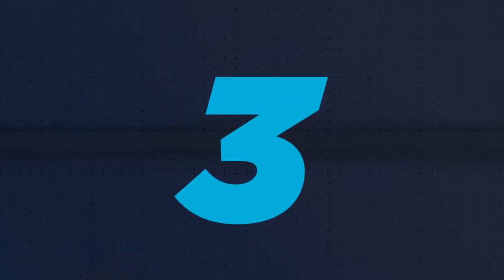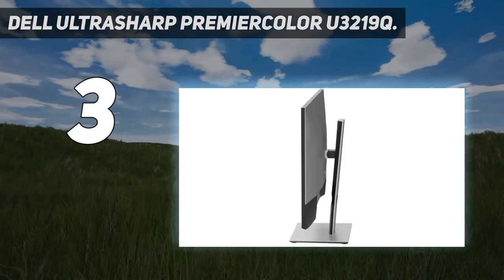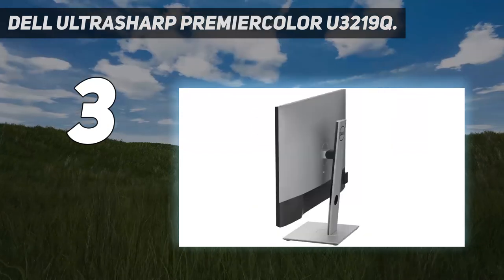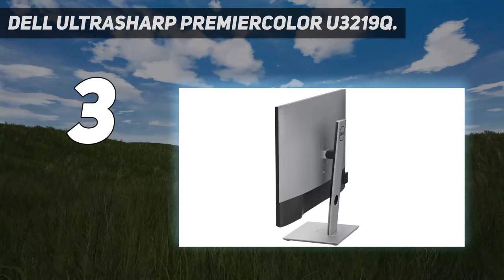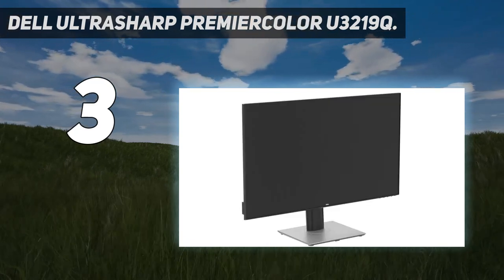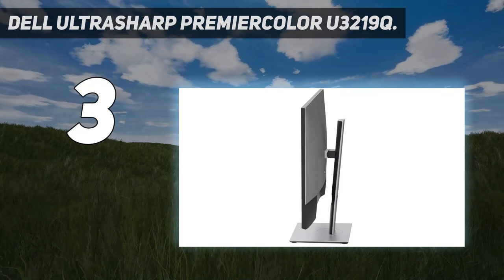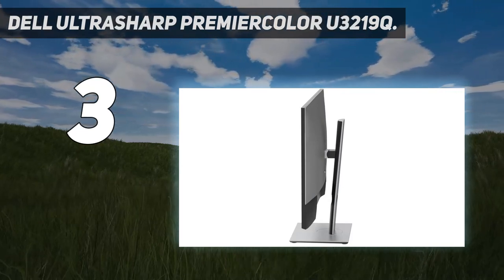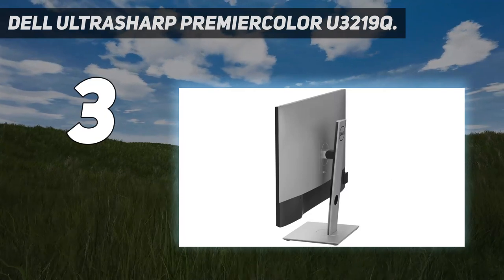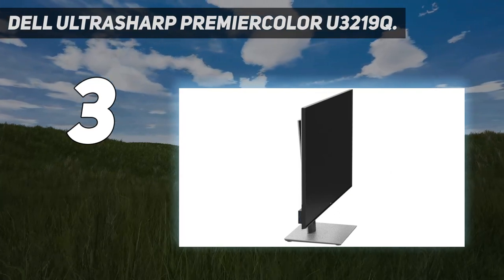At number 3: the Dell UltraSharp Premier Color U3219Q. Dell produces several excellent monitors which would work great alongside a MacBook Pro, but the U3219Q is the one to get if you want top color accuracy and a huge workspace. This 31.5-inch panel can display 99% of the sRGB color space, while factory color calibration ensures a delta-E accuracy of less than 2. The giant Dell is also capable of displaying HDR content, meeting the 400 candelas per square meter brightness needed for HDR output. Add an excellent highly adjustable stand, a USB 3 hub, and USB-C connectivity with power delivery, and you've got a thoroughly capable and hassle-free monitor to complement even the best MacBook.